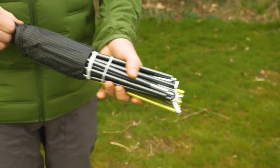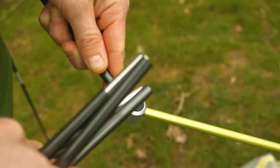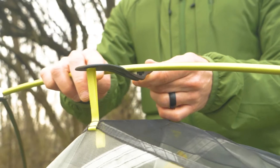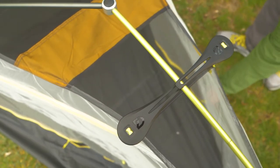Nemo didn't stop at the tent fabrics. These tents each use a single-hubbed DAC Featherlight aluminum pole. This top-of-the-line pole quickly and easily clips into the tent body. A patent-pending flybar volumizing pole clip maximizes tent headroom so you don't have to carry a second pole in your backpack to get the interior space that you need.